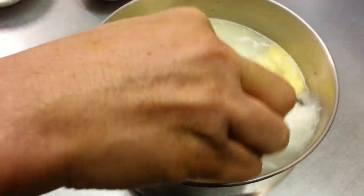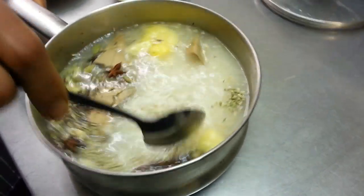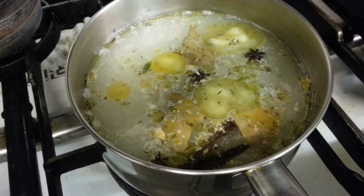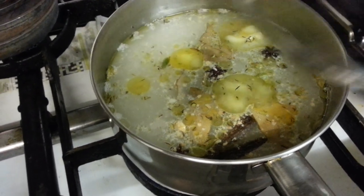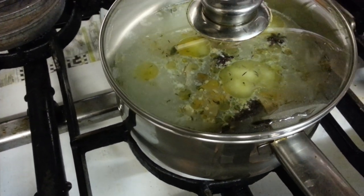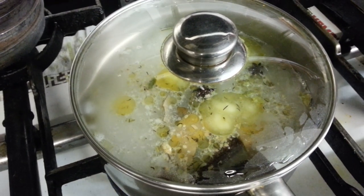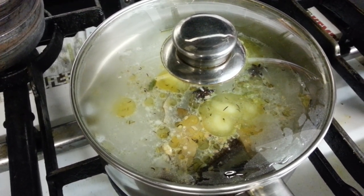Next we're going to do a little mix — mix the rice well. We've just put it on the cooker now to cook and we're going to put a lid on the top and leave it to cook for about 10 to 15 minutes.